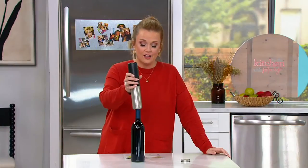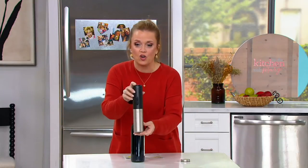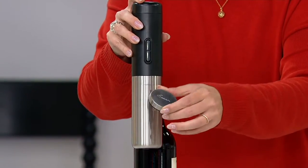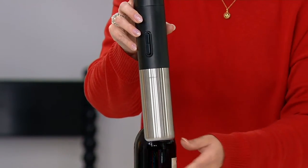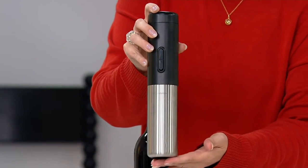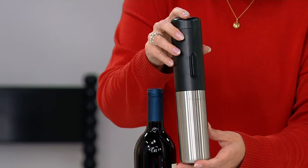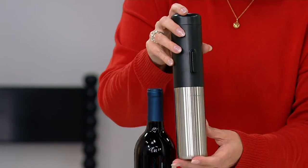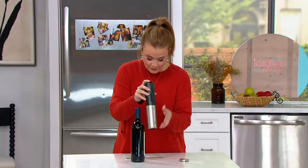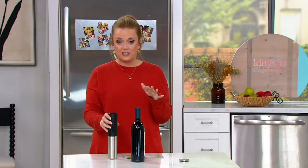You know what we needed? We needed the Rabbit. The Rabbit is an automatic corkscrew wine opener with a foil cutter, so you can cut the foil and jump right in to open your bottle. This gift is a must-have for the holiday season. It is on a clearance price of $18.24, so you've got three easy payments of $6.08. It's push button, it's easy to operate, and Mark Charles Massilli is here to tell us all about it.